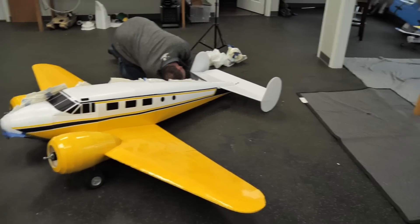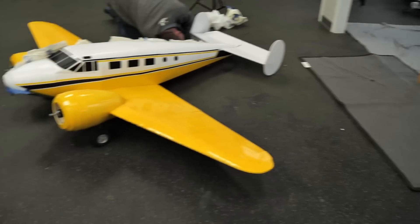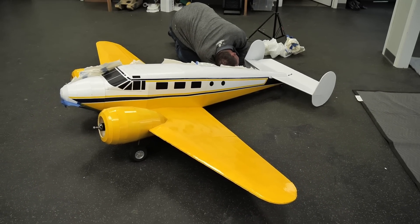Alright, so if we ever get a Beechcraft to be out on the front, this should probably be a big consideration for a scheme, right?